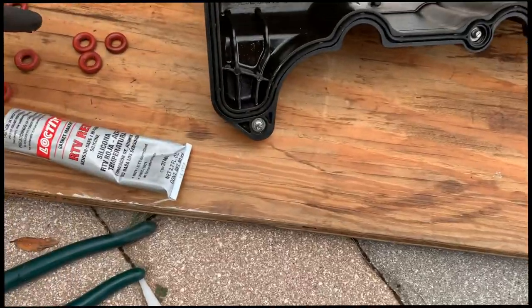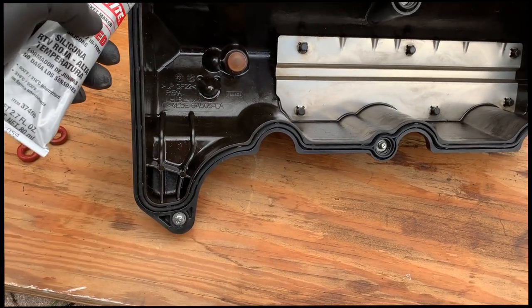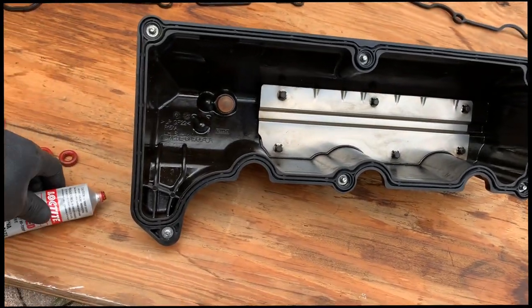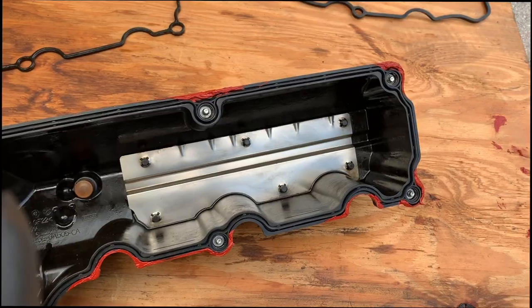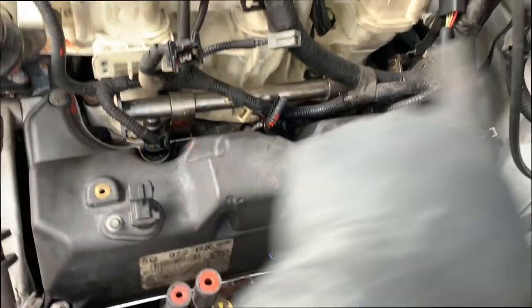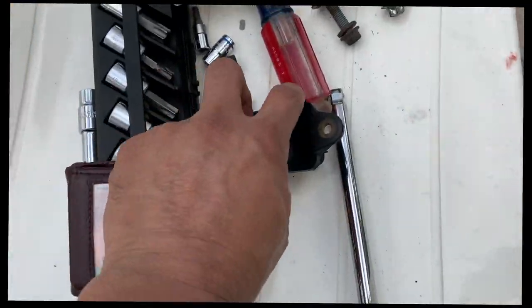I've got my gasket in and I have my other valve cover gasket and the grommets in as well. I'm going to use this Loctite Gas RTV gasket maker and put it right where the bolts are because that's where leaks mainly happen — on some of the joints, not all the way around. It does help, but you don't really have to use it — I'm just using it as a precaution. I went a little over but that's okay. I'm going to start tightening the bolts by hand first to get enough grip, then tighten in a cross pattern so you don't tighten one side too much.